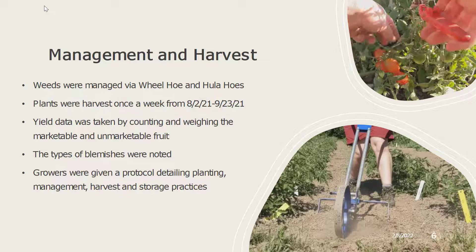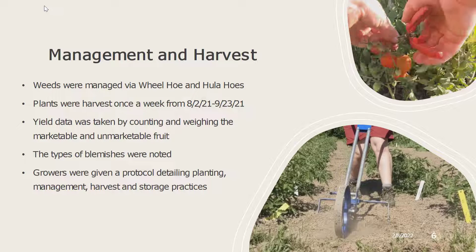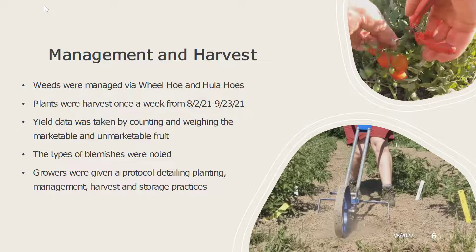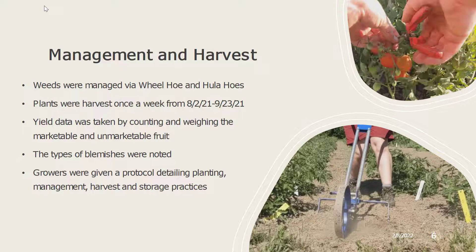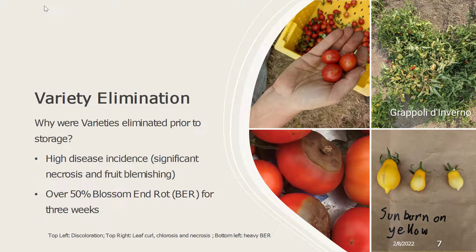Yield data was taken by counting and weighing the marketable fruit and unmarketable fruit. The types of blemishes leading to unmarketable fruit were noted. Growers were given a protocol that detailed their planting, management, harvest, and storage practices to keep it consistent between different growing sites.